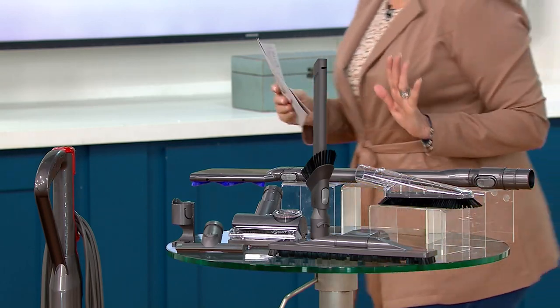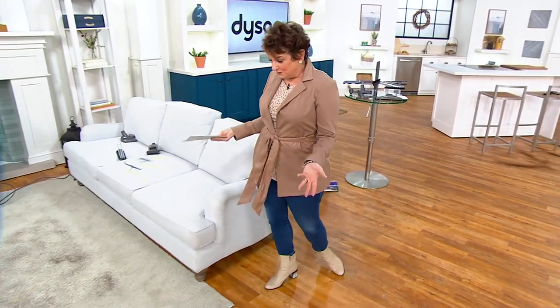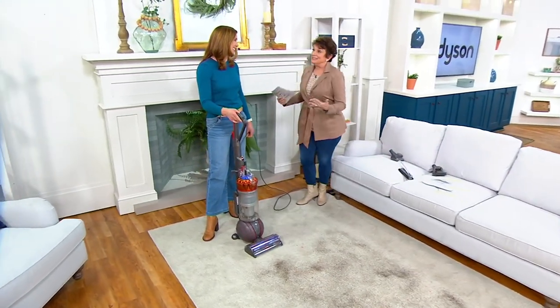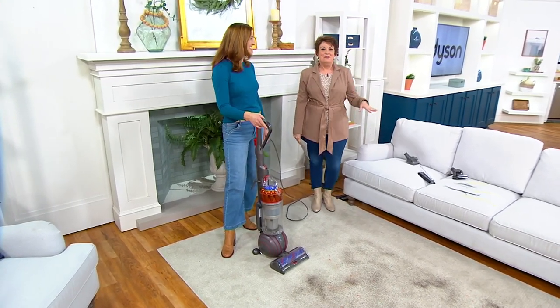Debbie is our expert when it comes to Dyson — she is amazing. She can clean our air, clean our floors, and she can also style our hair. We had a Dyson Christmas this year; both girls asked for the same Dyson styling item, and their hair has been looking great.